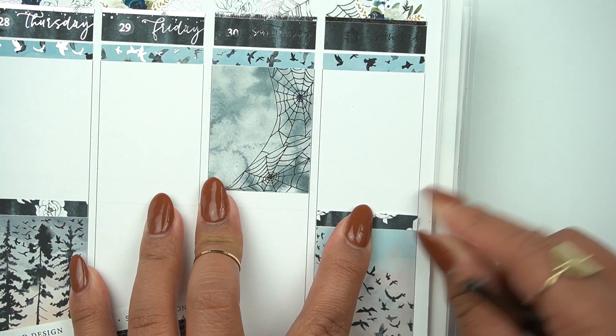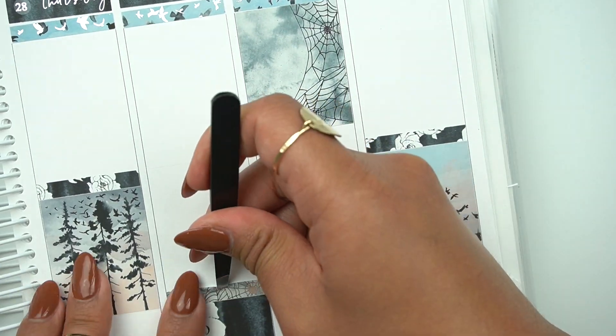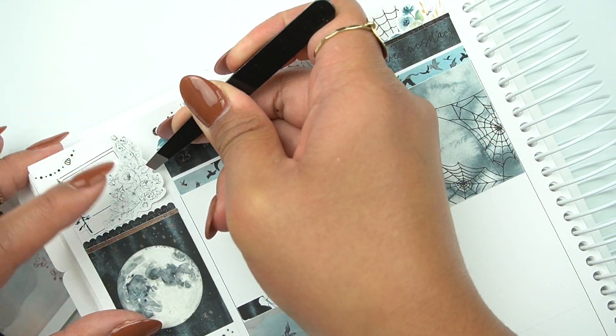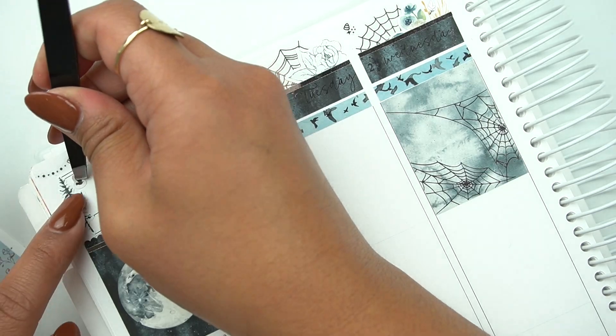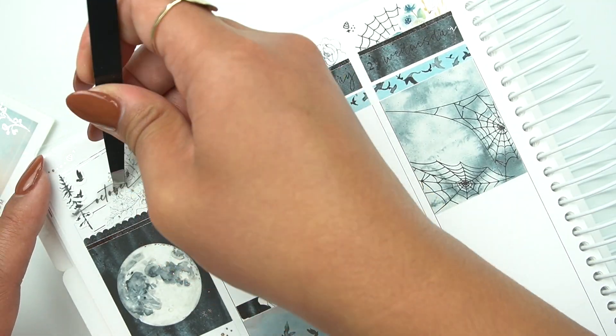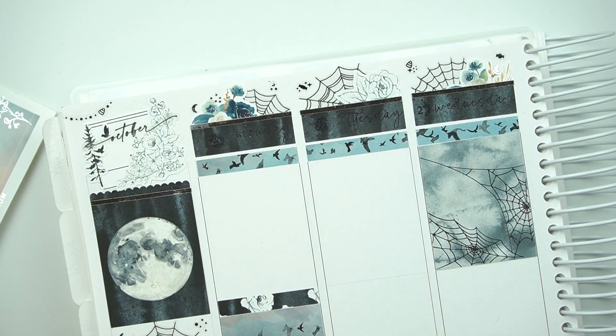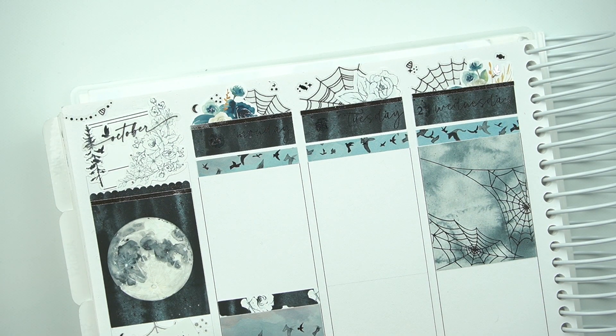Looking back, I really loved my intention of doing the bird headers at the top because I didn't want to add another darker header under those day covers, and I like that the birds are kind of at the top, like where they would be in the sky. But I think the light blue was kind of throwing off the rest of it for me.